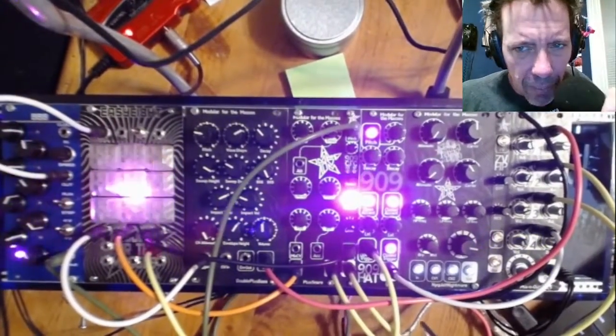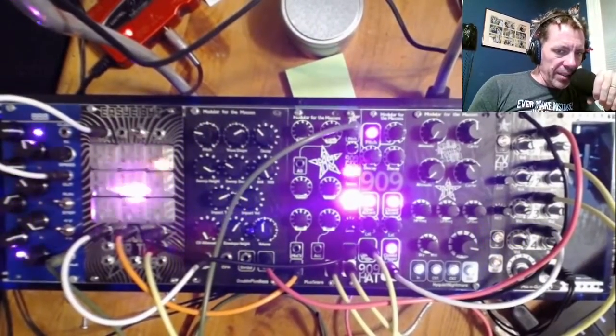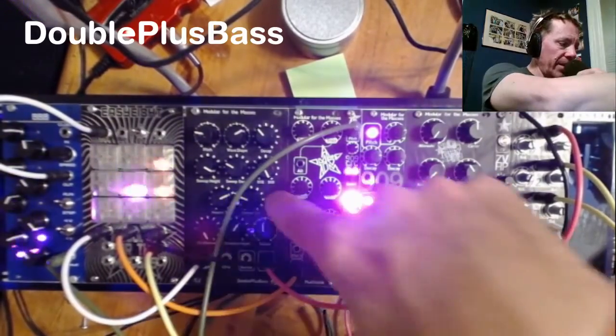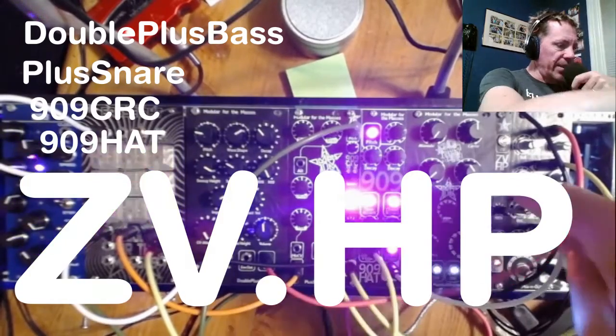Hi, I'm Ornido. I am the person who designs and makes modular-for-the-masses modules, and today I'm going to demonstrate and show my Double-Plus Bass, my Plus Snare, my 909 CRC, my 909 Hat, and my ZVHP.